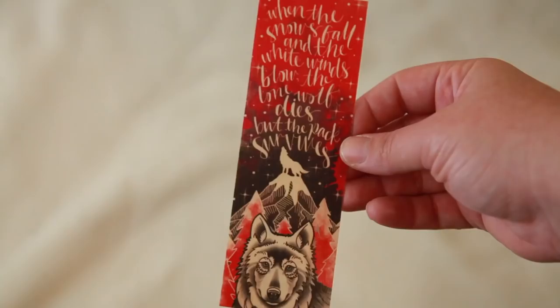Next thing I see — a wooden bookmark. This has got to be from Ink and Wonder. Yes, I love their wooden bookmarks, they're my favorites. It reads: 'The snows fall and the white winds blow. The lone wolf dies, but the pack survives.' Game of Thrones, of course — they would put that in here because the final season of Game of Thrones is coming out this month. This is beautiful, I love it. I love all of their bookmarks, they're one of my favorite companies.